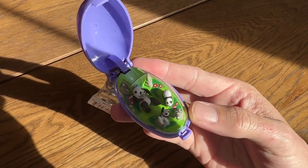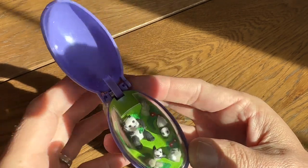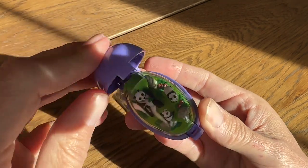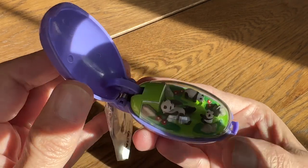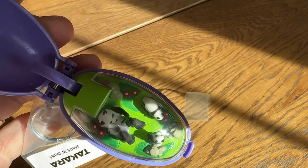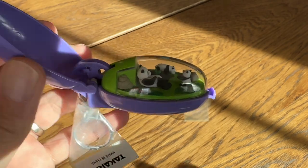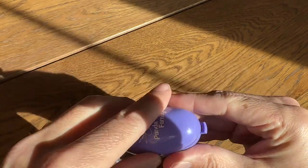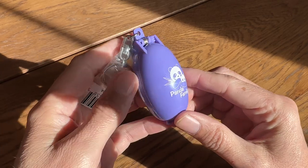Oh, there it goes. Looks like it's working pretty good. It lines up pretty good, and there it is — that's the 1993 Takara Pocket Critters keychain Panda family.